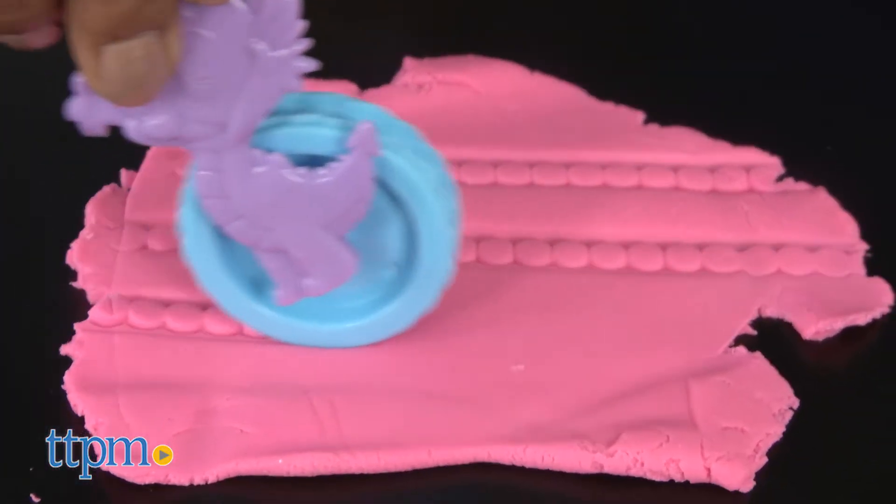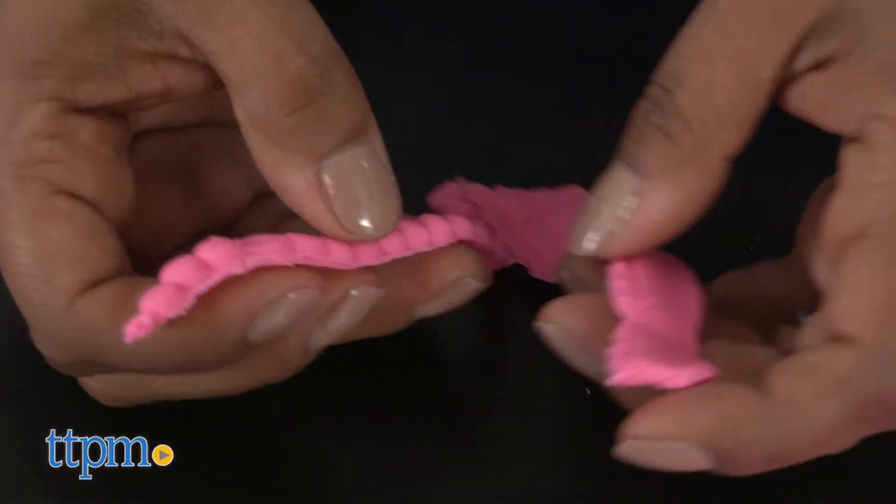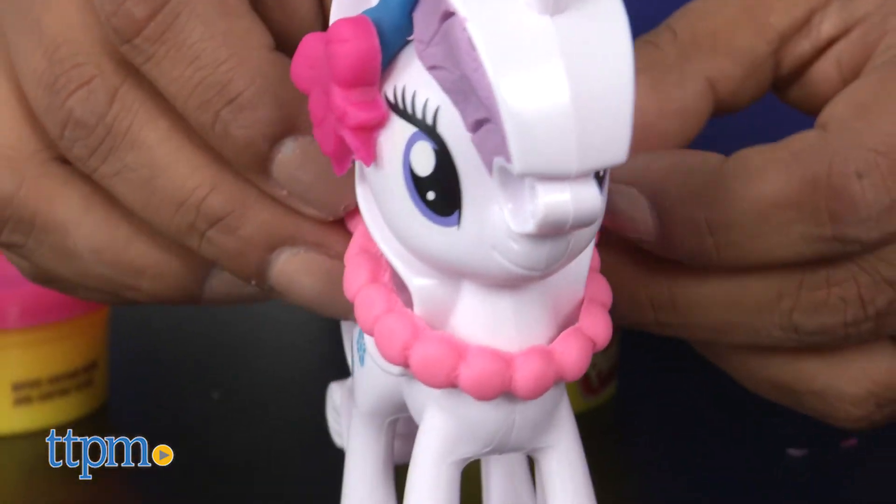This playset encourages role play, creative storytelling, and overall creative play. It also helps work on fine motor skills, hand-eye coordination, and focus.